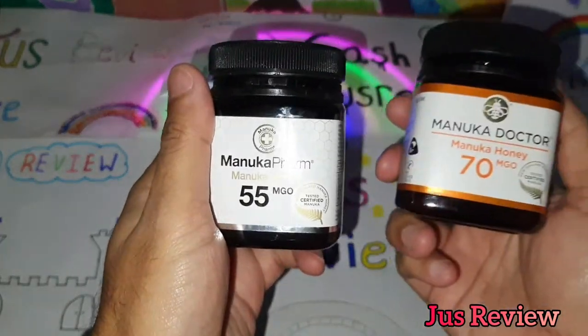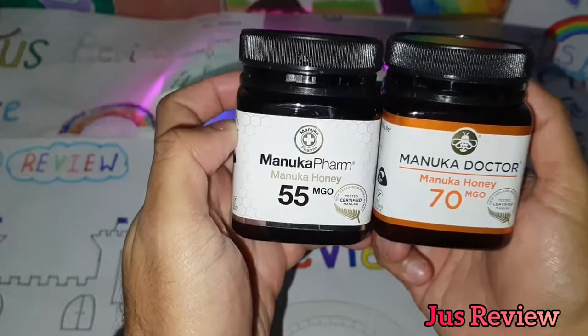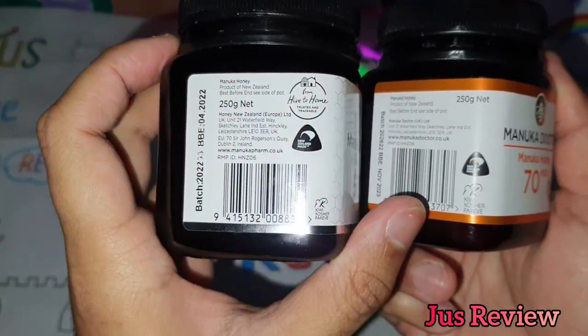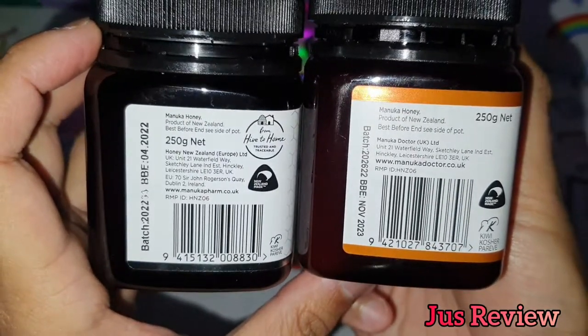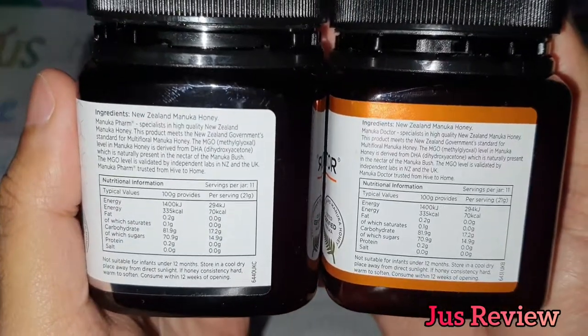In this video we're going to take a look at what exactly is the MGO on manuka honey. We've got two different brands here — Manuka Farm and Manuka Doctor — 55 MGO and 70 MGO. The higher the MGO rating, the purer the quality, or the better the healing and medicinal properties of the honey.